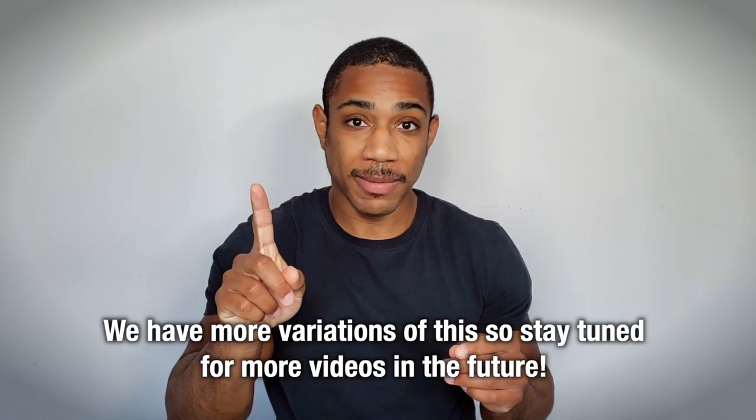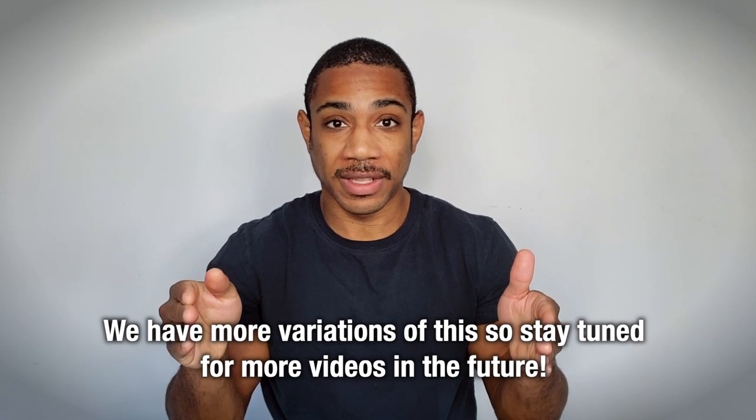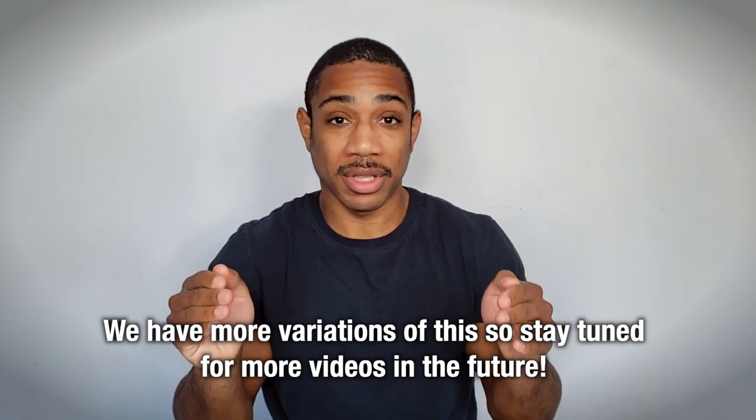And there you have it — that's how to perform a Nordic leg curl. This is just one variation we use; we have a couple others that we'll put in future videos, so stay tuned. Add it to your program and get aboard the gains train.